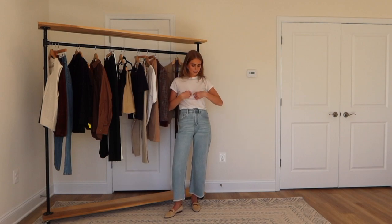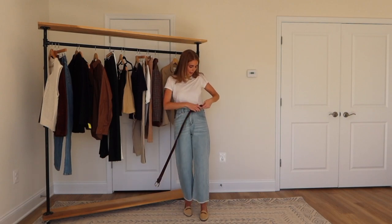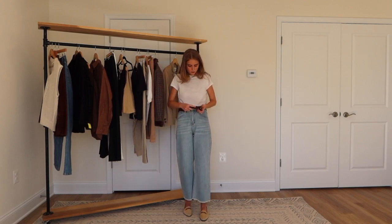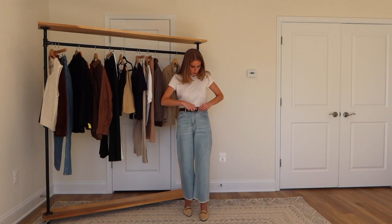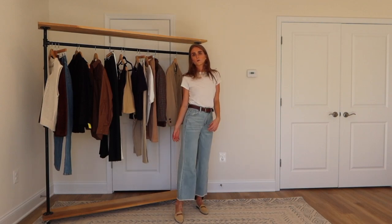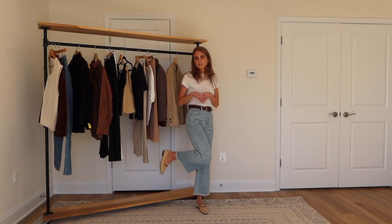I paired these with a Montenbeau white t-shirt — it's more of a cream, kind of a vintage white. I really like the simplicity of this outfit. I'm accessorizing it with this vintage belt I got at a flea market in LA. If you're ever in LA, do yourself a favor and look up flea markets because you will not be sorry. For shoes I paired it with my loafers that I also found at the flea market in LA.